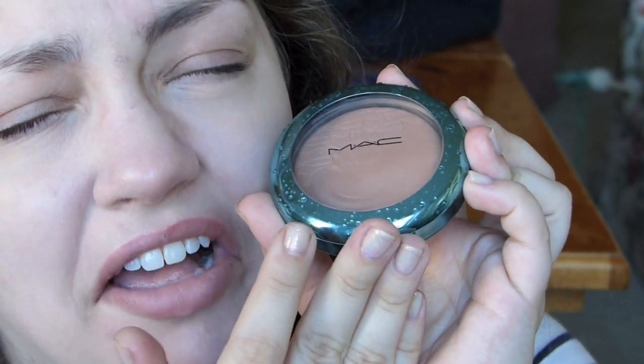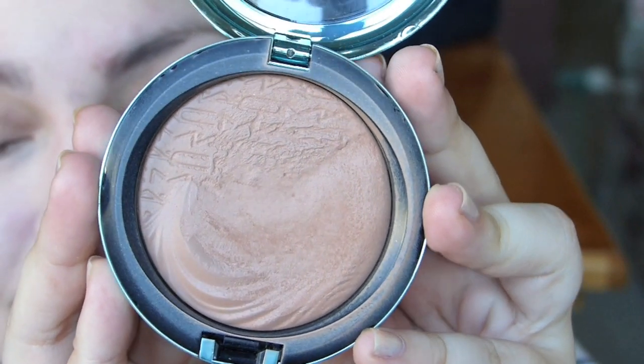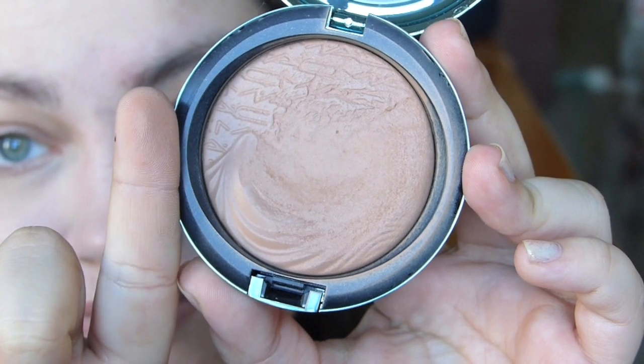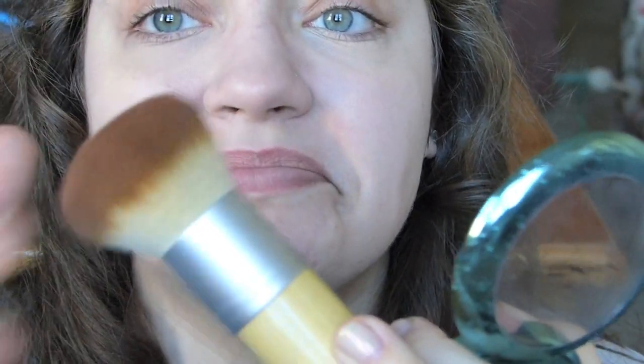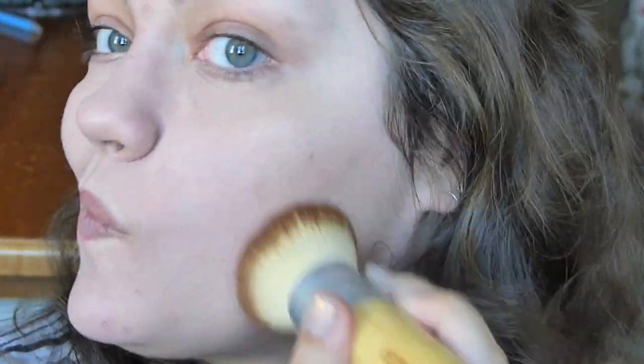Now that we've got our skin looking much better, it's time for this beautiful bronzer. I'm so sorry that it was limited edition because this thing is perfection if you are a pale girl like me. This is the MAC Extra Dimension Bronzer in Aphrodite's Shell — it's just the perfect kind of rosy-toned brown tan color. I love it. I'm taking my Eco Tools fluffy bronzer brush, dipping it into the bronzer, and rubbing it down my cheekbones and underneath the jawline. Then I'll do the same thing to the other side of my face and move on to blush.